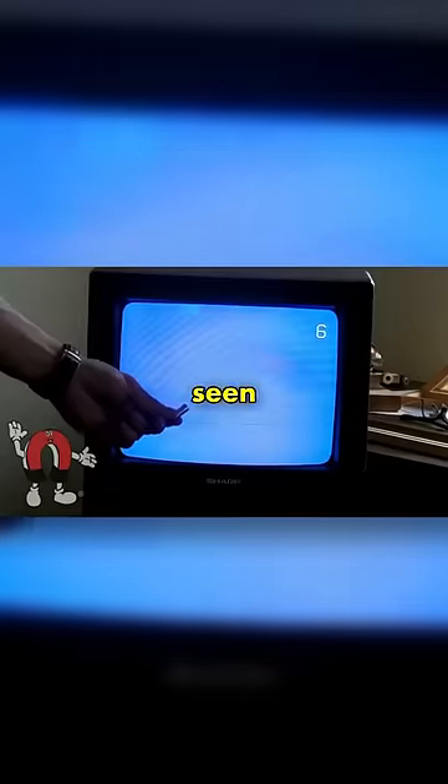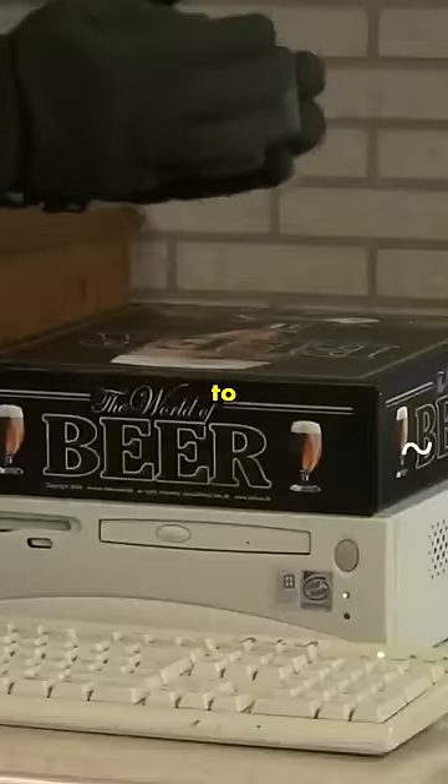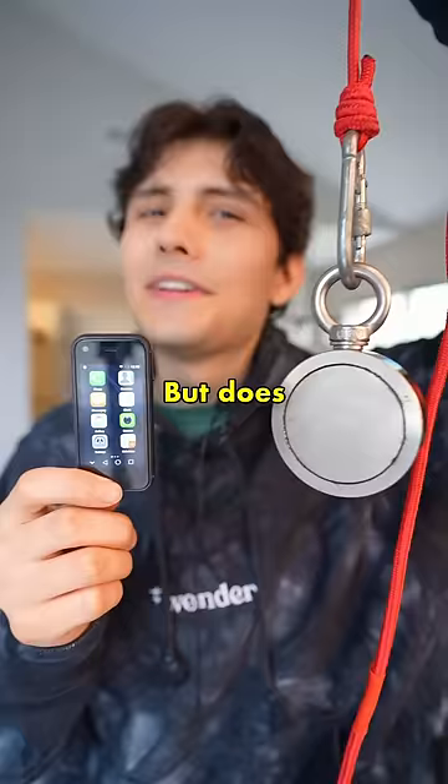Can magnets actually damage electronics? I've seen a ton of videos online of people holding up magnets to old electronics, which causes them to glitch out and do a bunch of really weird things. But does this still work?